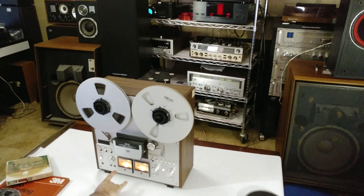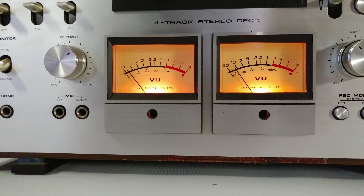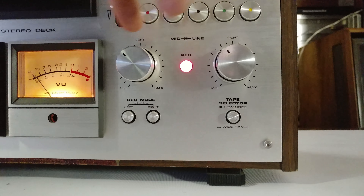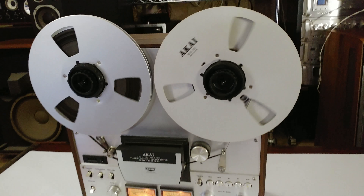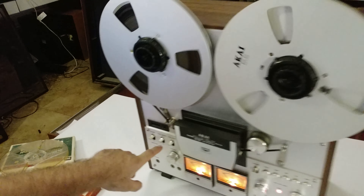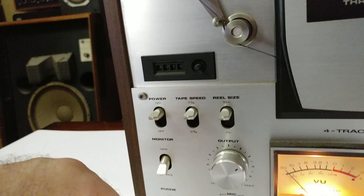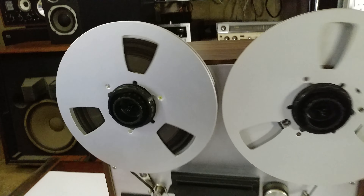You can see the VU meters moving evenly. Set the mic line-in volume about a third. Recording on 10-inch reel mode, seven and a half inch IPS. And in a minute here I'll throw it down to three and three quarter IPS.